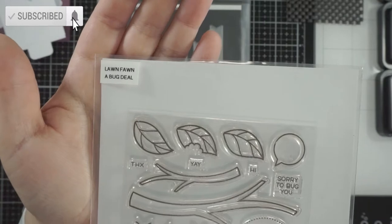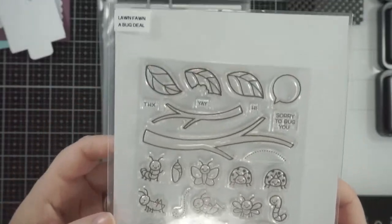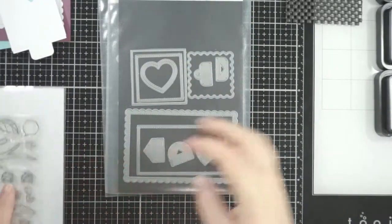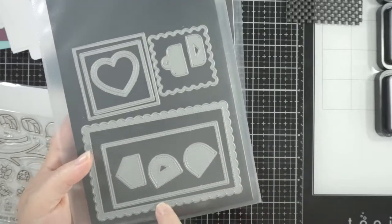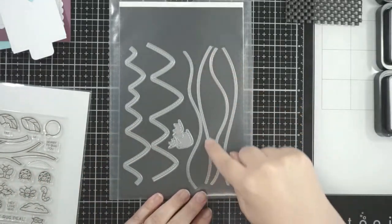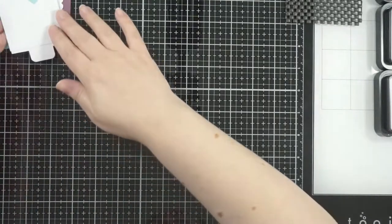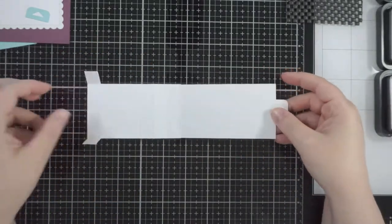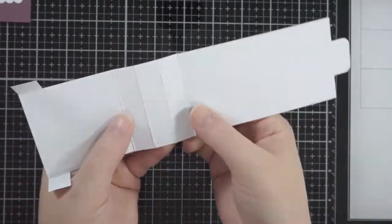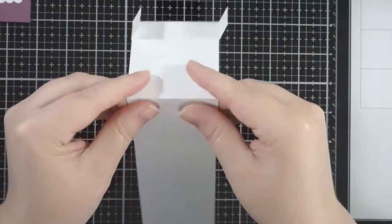Hi everyone, welcome back! I'm going to make a flipping awesome card today using the 'A Bug Deal' stamp set from Lawn Fawn. I've also got the Flipping Awesome die set and the add-on, so I'm using the square main image die and a couple of the add-ons. I'm also going to use the stitched hillside borders to create some little hillsides. This is the main mechanism — it's basically like an old-school waterfall card but turned sideways, with some score marks.